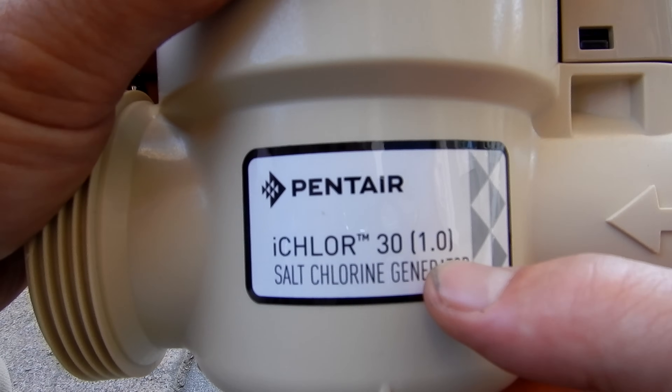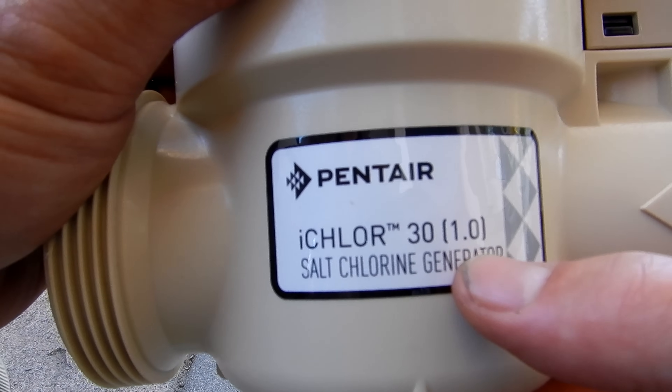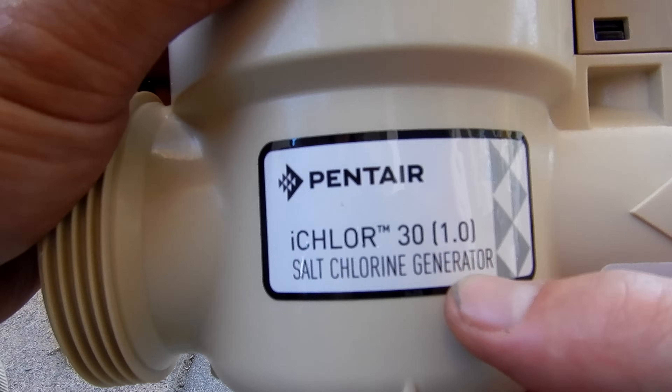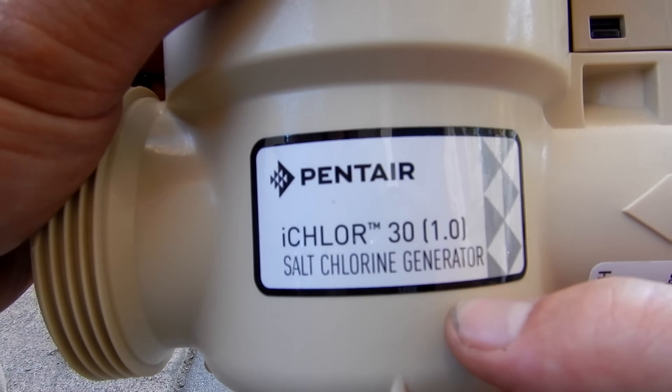You're going to get 1 pound of chlorine produced every 24 hours with the iChlor 30. The iChlor 15 is for a 15,000 gallon pool or less, and you're going to get 0.6 pounds of chlorine produced every 24 hours.